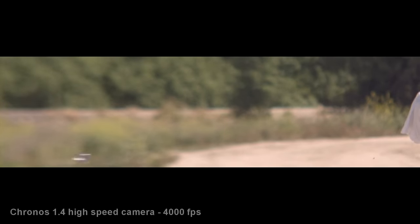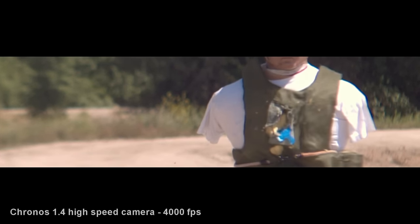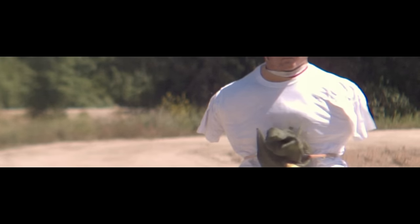In the first test using the mono sabot, we see excellent stability — it's spinning. But we see a pretty good drop too; this is only about 25 yards. So far it's looking pretty promising for these things.